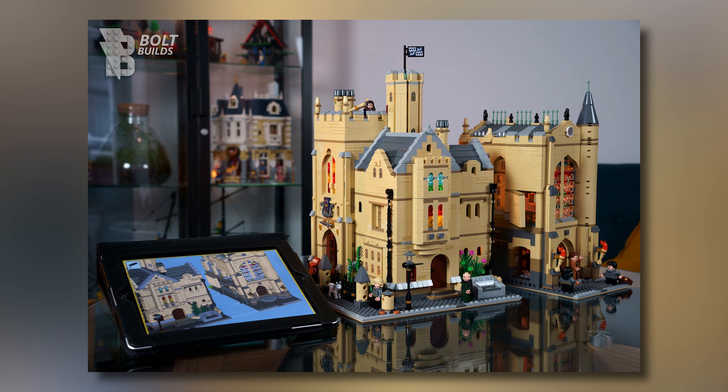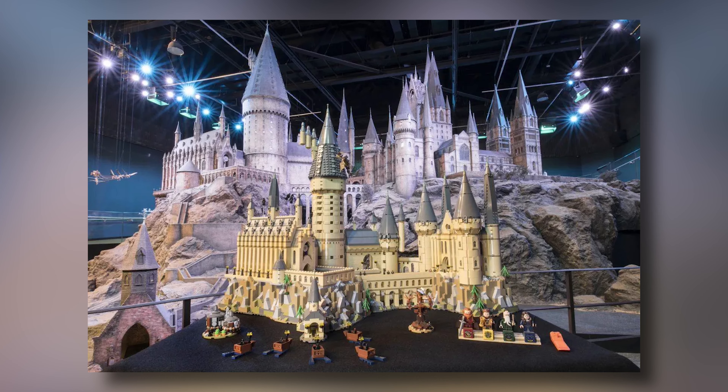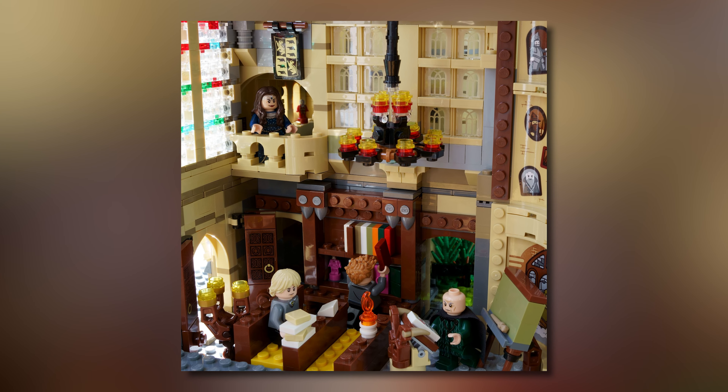Starting off with the University of Cambridge. This University of Cambridge set is an alternative build using the parts only from the 2018 Hogwarts Castle set and two base plates. The cost to build this model will be about $415 — $400 for the Hogwarts set and about $15 for the two base plates. In my opinion, this model looks absolutely fantastic.